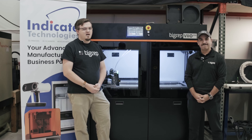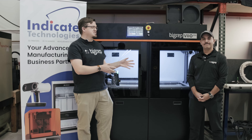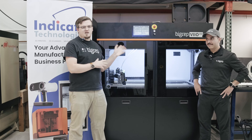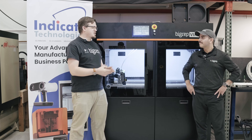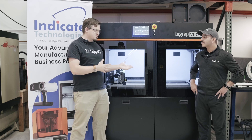Hey, I'm Max from Indicate. I'm here with the BigRep VIO 250. Going to be talking about it with Jason from BigRep, Head of Marketing in North America. I was excited to see the BigRep VIO at Rapid this year — good to see BigRep's latest generation of 3D printing technology. Jason, I just want to ask you a little bit more about the VIO and what makes it so special.